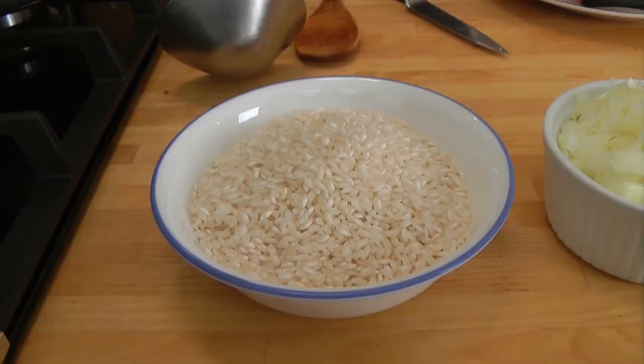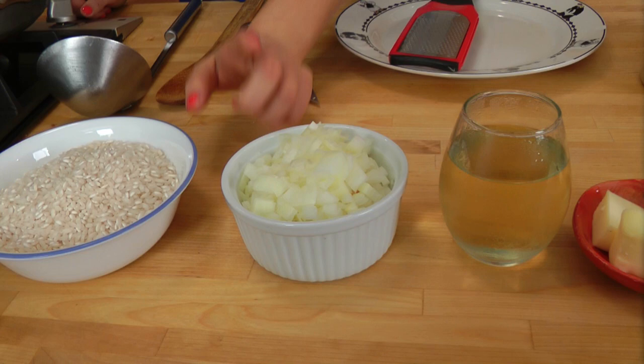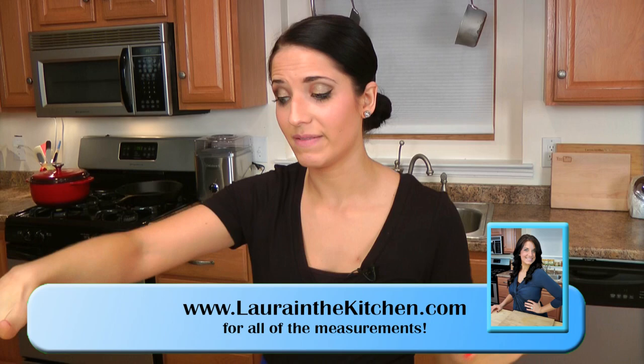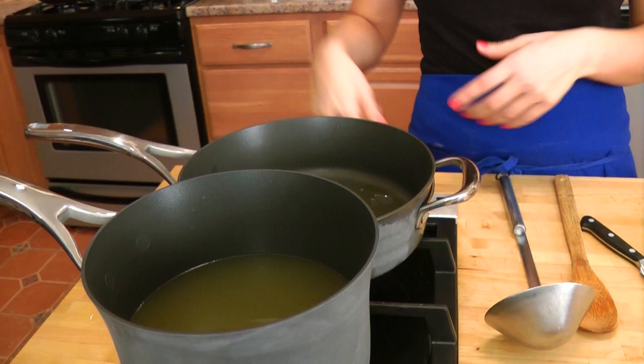You're going to need some arborio rice or risotto rice, one small onion finely chopped, white wine, unsalted butter, some saffron threads, good quality parmesan cheese — I always use parmigiano reggiano — salt and pepper, a little bit of olive oil, and you're also going to need some chicken stock which I have simmering here in a little pan, because you want to make sure it's simmering while the risotto is actually cooking.